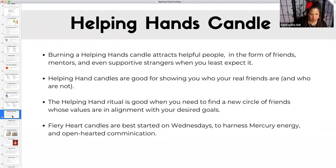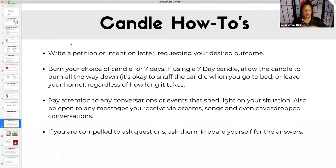So the candle how-to is just for everything. You would write your petition letter or intention letter and request your desired outcome. Whether you're talking to a deity you're working with, ancestors, a spirit guide, the universe, nature — whoever you are petitioning. Not everyone is petitioning a particular deity. Burn your candle for seven days. If you're using a seven-day candle, you can burn it until it's done. You can snuff out the candle when you go to bed or leave home and just let it burn until it's done.